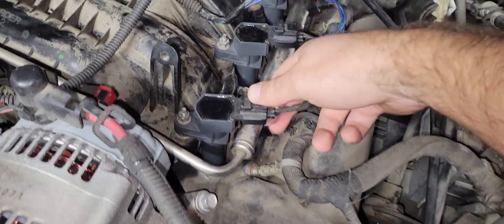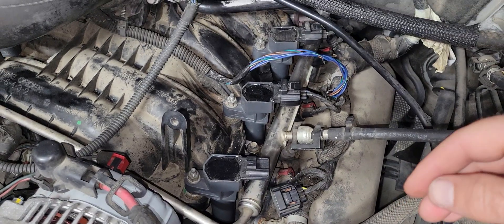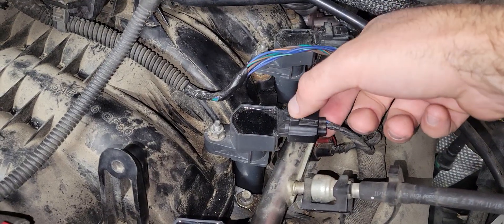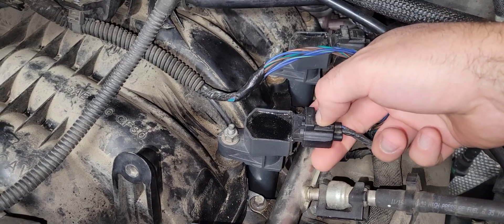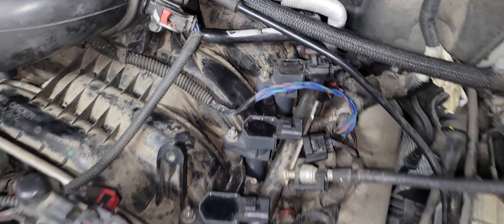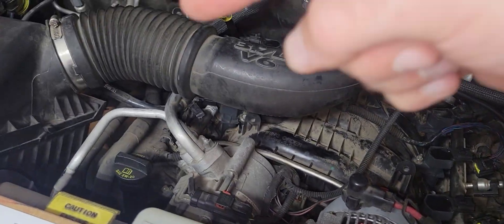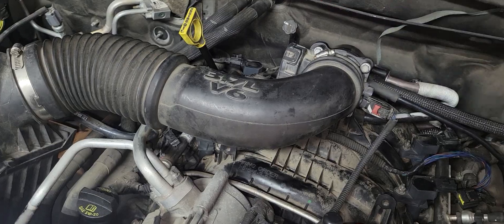Next, we're going to undo all of the electrical connectors on the ignition coils. Squeeze at the middle point, push down, then pop it off — do that with all six. This is cylinder one, three, five, and then two, four, and six.